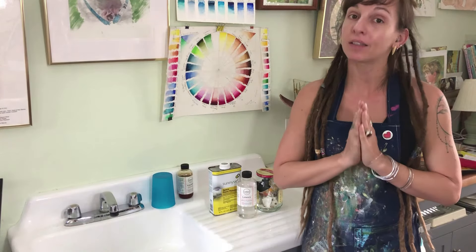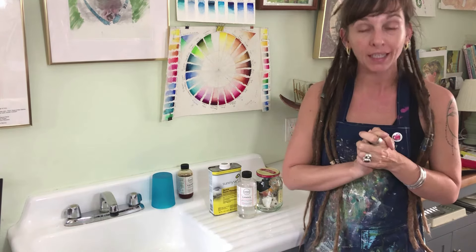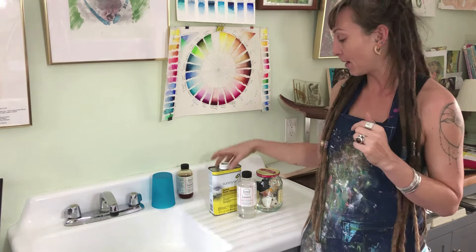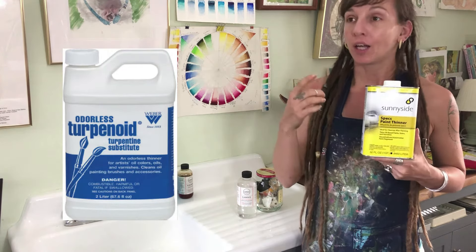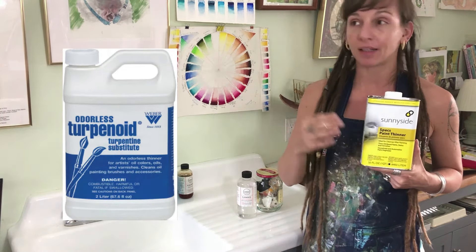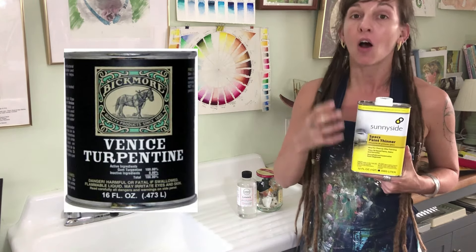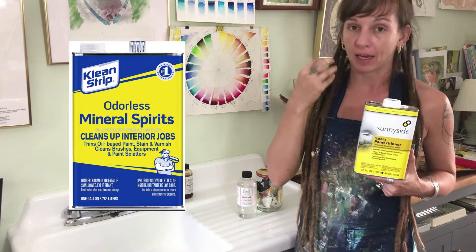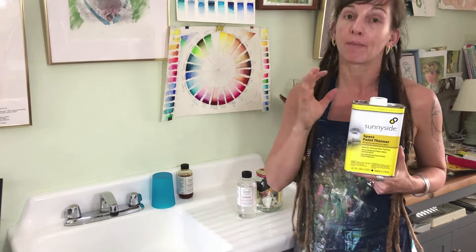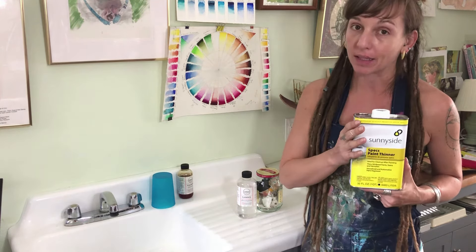Let's talk paint thinner. This is very important — it's probably the most toxic aspect of oil painting, so you really need to pay attention. If you say paint thinner, terpenoid, turpentine, odorless paint thinners, mineral spirits — all of that is basically the same thing. All of those break down the pigments and oils on your paintbrush and remove them, stripping the bristles of the oil paint. However, they are definitely not all made the same.